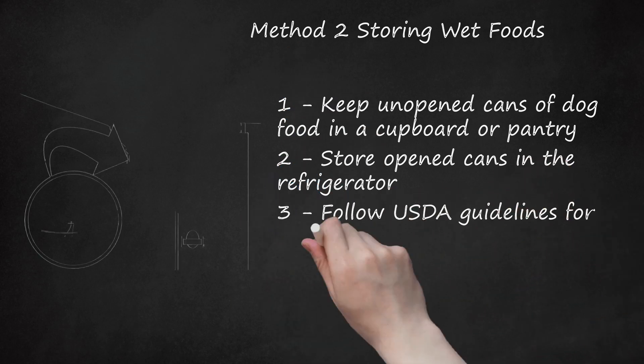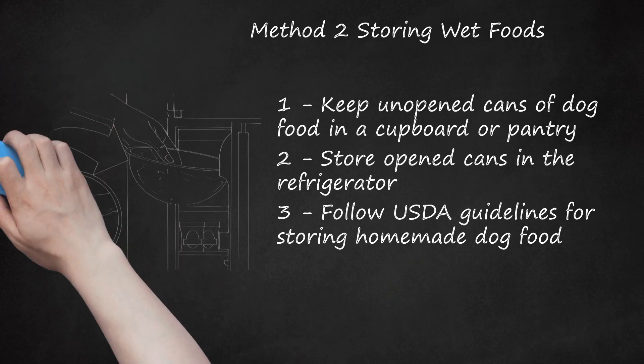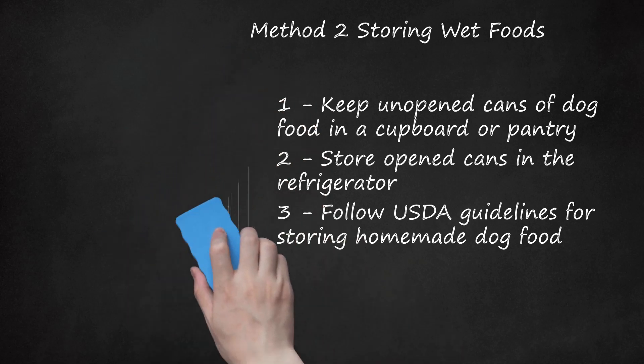Follow USDA guidelines for storing homemade dog food. Homemade foods can consist of a wide variety of food — different types of meat, eggs, vegetables, grains, and fruits are often used. As a general guideline, follow the recommended storage times for meats, which are the most perishable foods in homemade diets. According to the United States Department of Agriculture (USDA), meats should be stored at refrigerator temperatures of 40 degrees Fahrenheit (4 degrees Celsius) or less for the following durations: raw ground meats, all poultry, and seafood may be refrigerated for 1 to 2 days; raw roasts, steaks, and chops may be refrigerated for 3 to 5 days; cooked meat, poultry, and seafood may be refrigerated for 3 to 4 days.